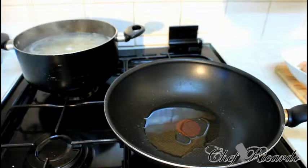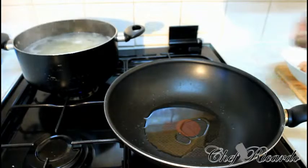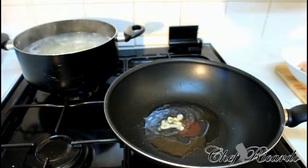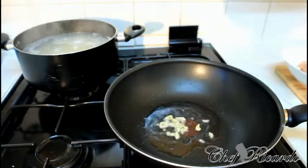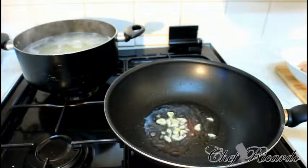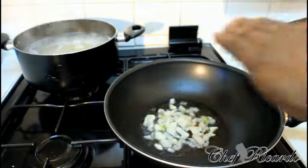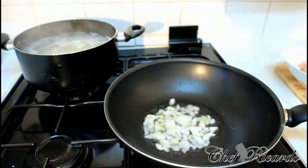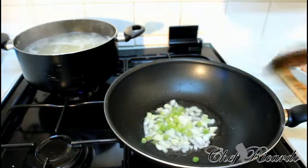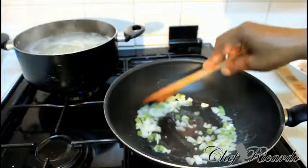Let's put some garlic inside the oil and let the garlic fry up first. Then add a little bit of white onion. The reason I did the garlic first is because I want to fry both out for a minute inside of the oil before the next step.